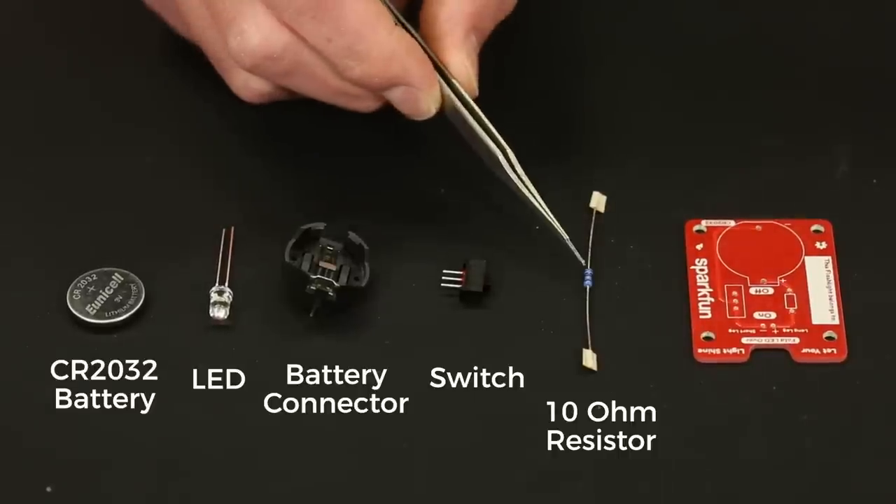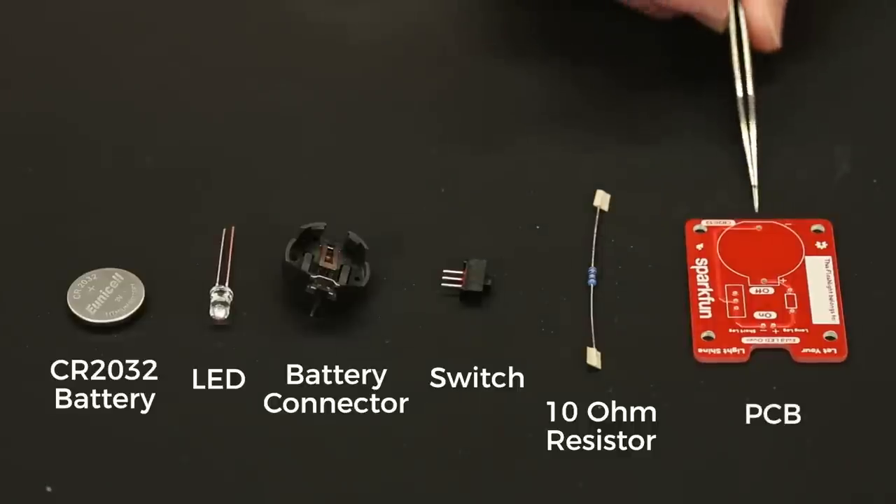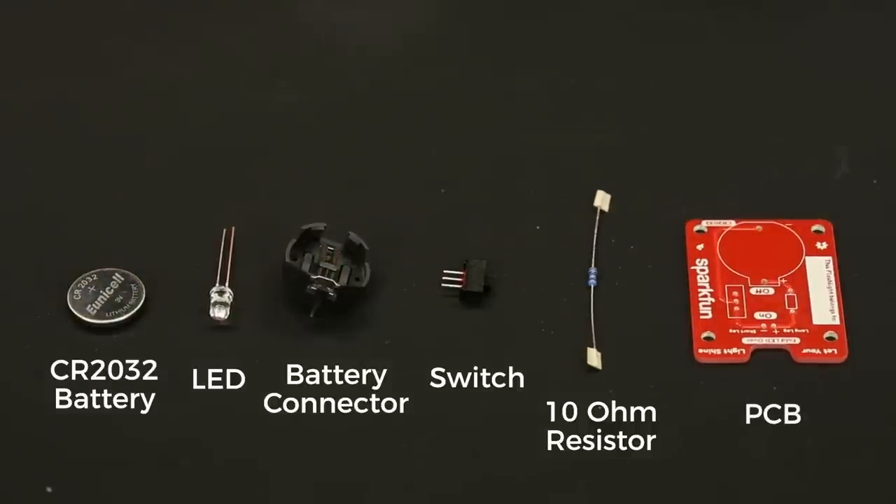The combination of colors on this resistor means 10 ohms and then a tolerance — that's the word — indicating the percentage of accuracy. And last we have the PCB, which we designed in-house here at SparkFun and is included in the kit. That's where all the parts are going to get soldered into.